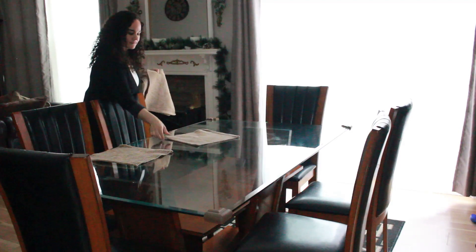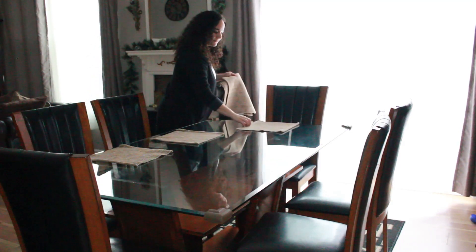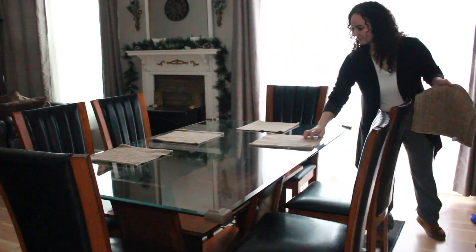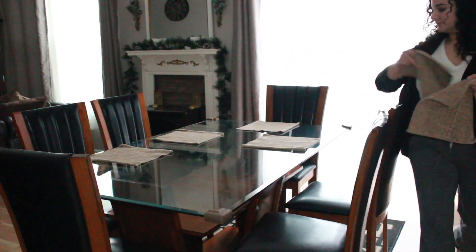I'm going to add these neutral placemats and just a really simple blue vase with white flowers and winter picks in them. Less color and more neutrals definitely feels fresh and serene in this space.